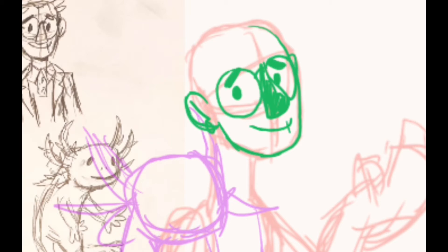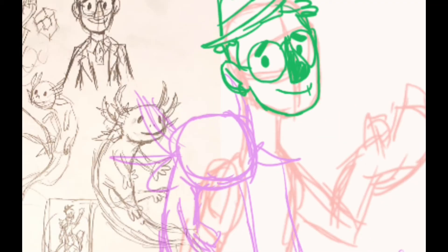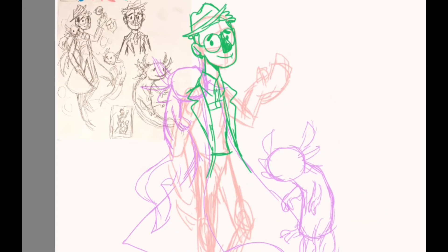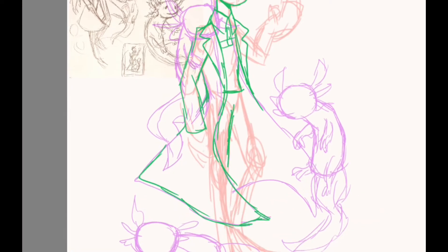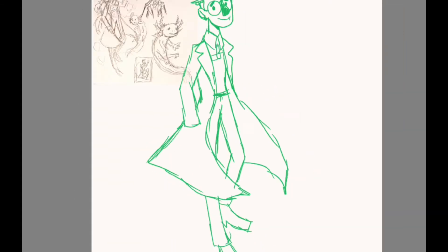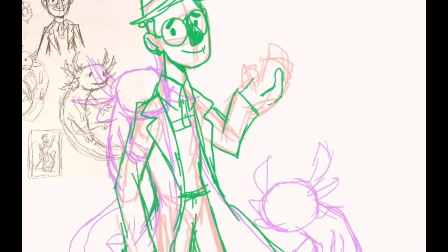I don't think the axolotls I drew are to scale with an actual human. I didn't check that — it was just an artistic choice. It doesn't matter too much, I just thought I'd point that out.